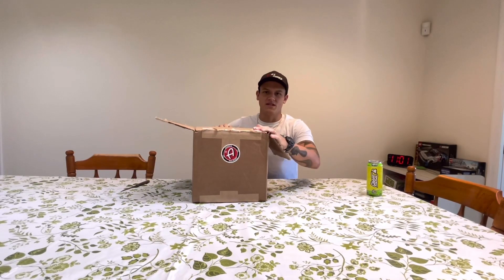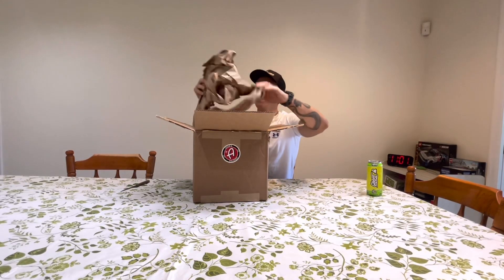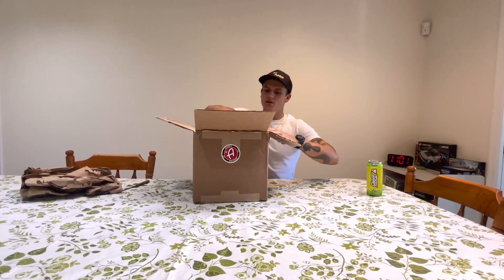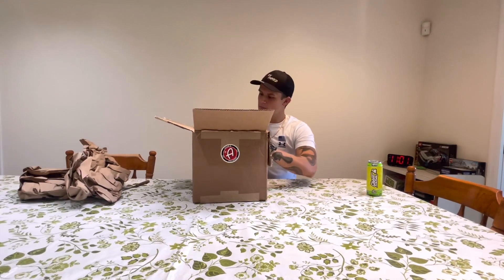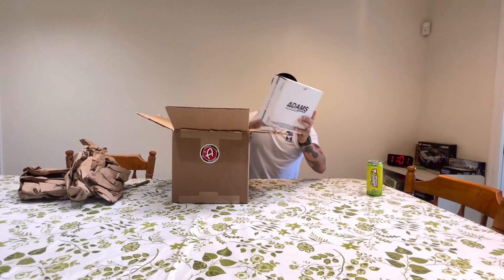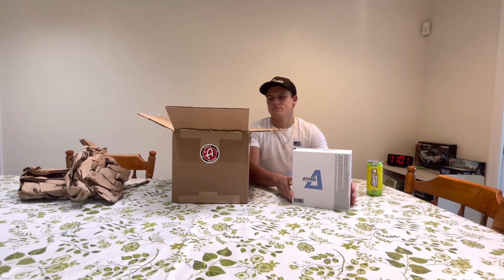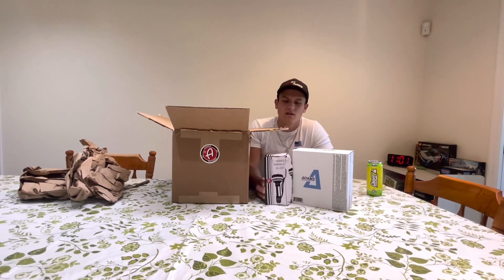Adam's Polishes is the best in the business, of course. Let's just dive in straight to what you guys clicked on: the Adam's Polishes Ceramic Wheel Coating Kit, with their UV hand-held light.